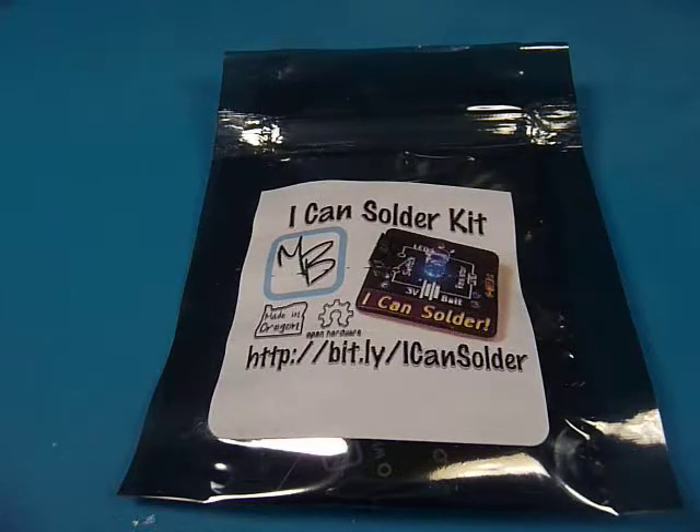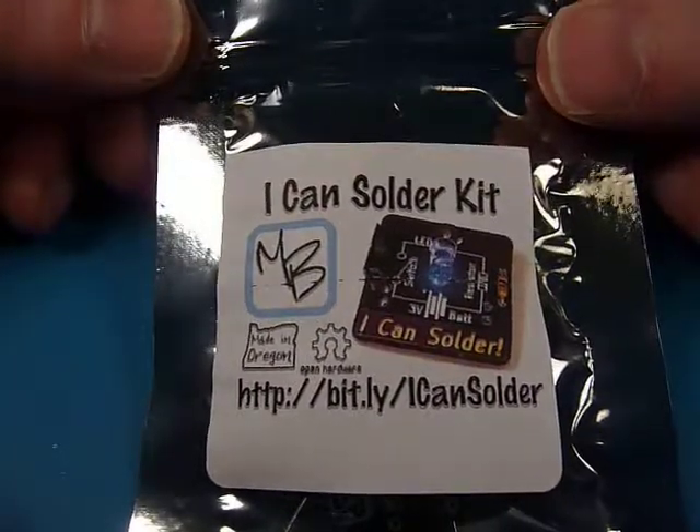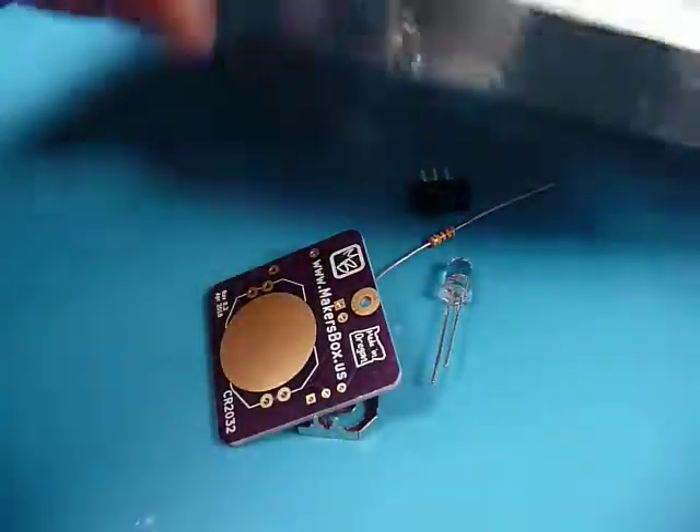Hey, this is Ken from MakersBox. We're going to show you how to assemble the Icon Solder Kit. Alright, let's see what we've got ourselves into here.